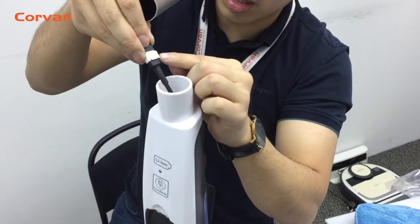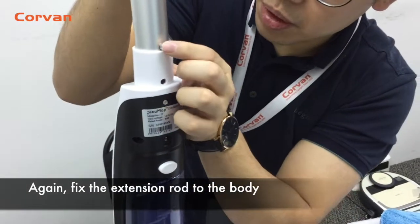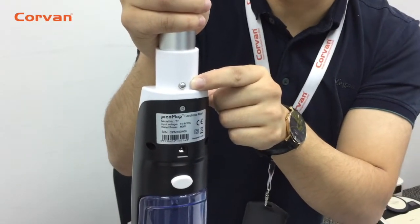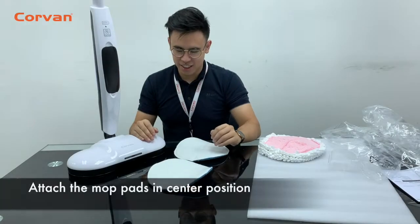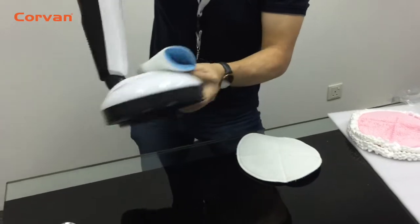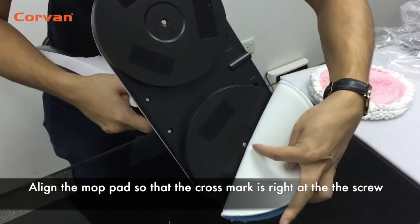Plug the connector in tightly, just like that. Fix the extension rod to the body. Attach the mop heads in the center position. Now align the mop pad so that the cross mark is right at the screw.